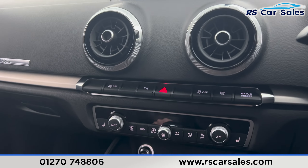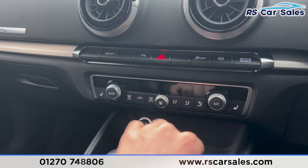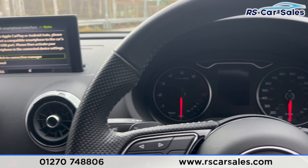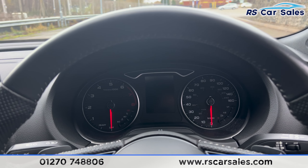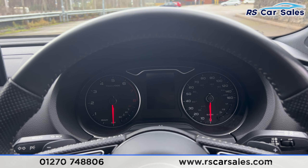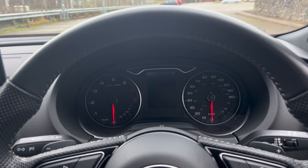We have the vents just down here, along with the heated seat controls on either side. There's ice cold air conditioning with climate control. This vehicle also comes with a fresh service, fresh MOT, and free nationwide next day delivery. Thank you for watching — please check out the website for more information.